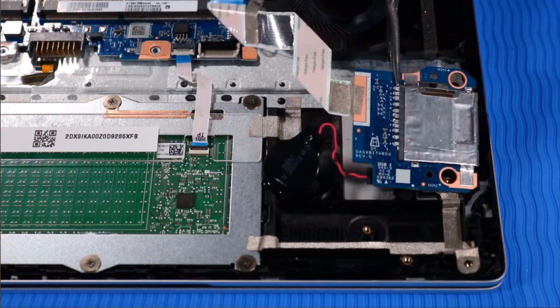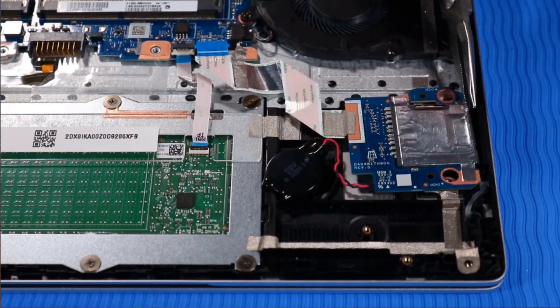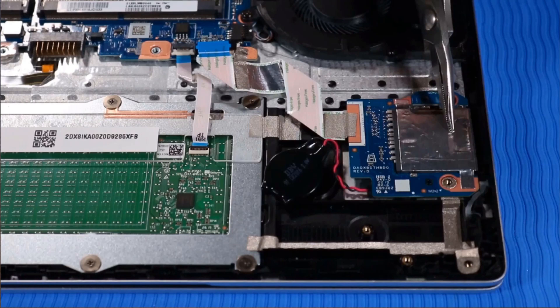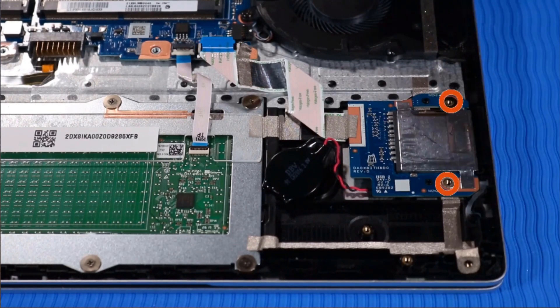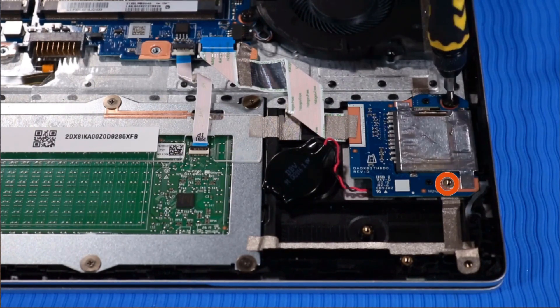Place the SD card reader onto its alignment pins on the top cover. Replace the two P00 Phillips-head screws that secure the SD card reader to the top cover.